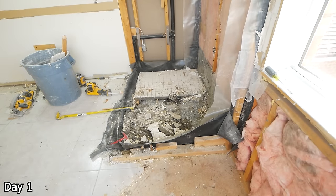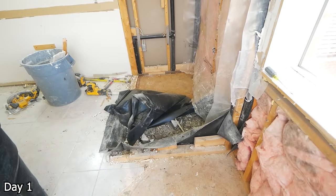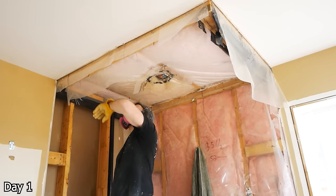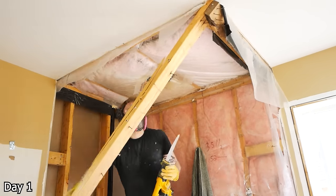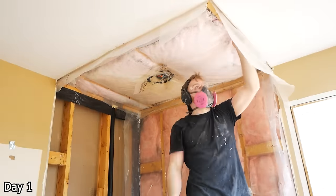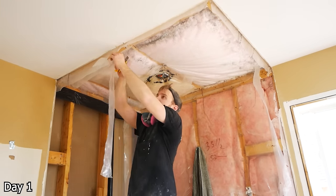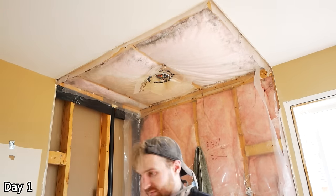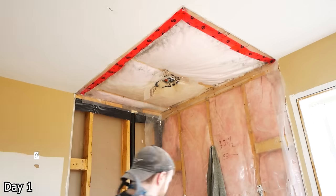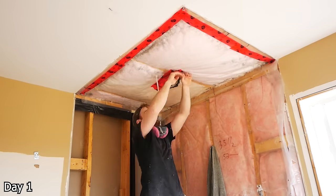Now with every renovation comes some unexpected surprises, and in this one that surprise was ants. Really wasn't something I had expected to see. With this top piece, much like the floor which we're going to create a nice seamless look, we want our ceiling to be seamless in just one piece. Removing those top plates — oftentimes the framers shot what seems like thousands of nails into one 2x4 — so they're a bit of a pain to get out, but with a Sawzall and a pry bar you can get them out. If you have blown-in insulation above, it can get rather messy.